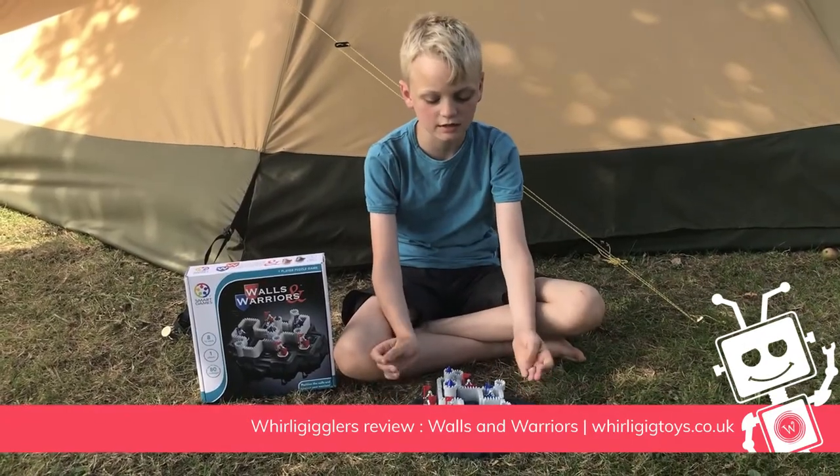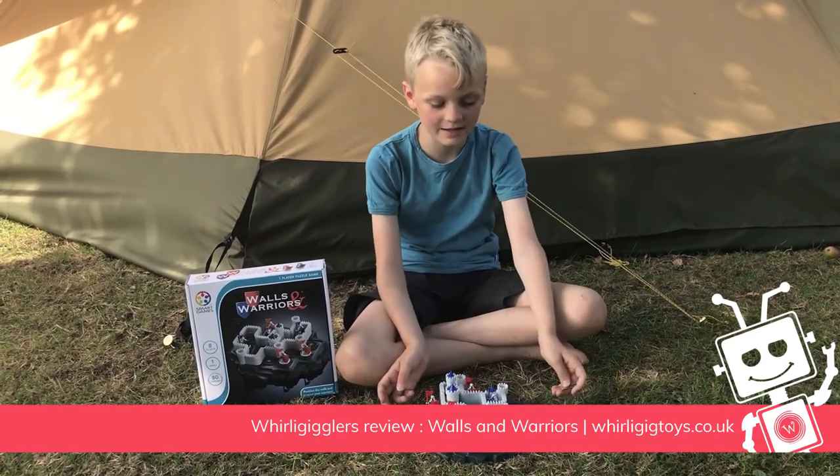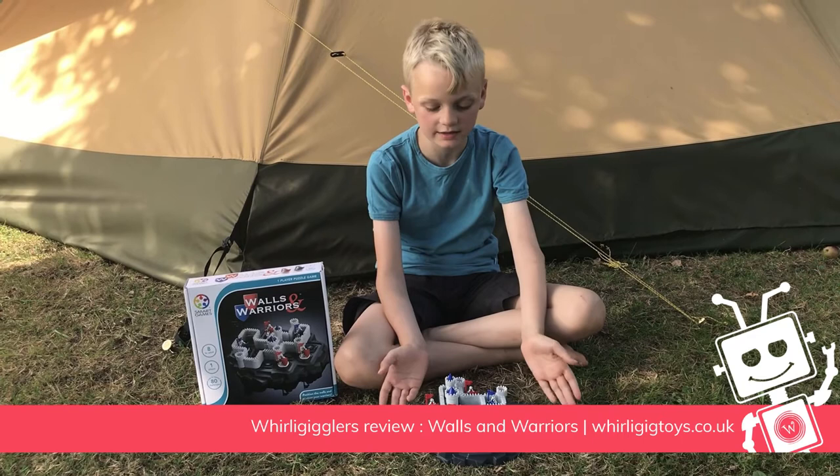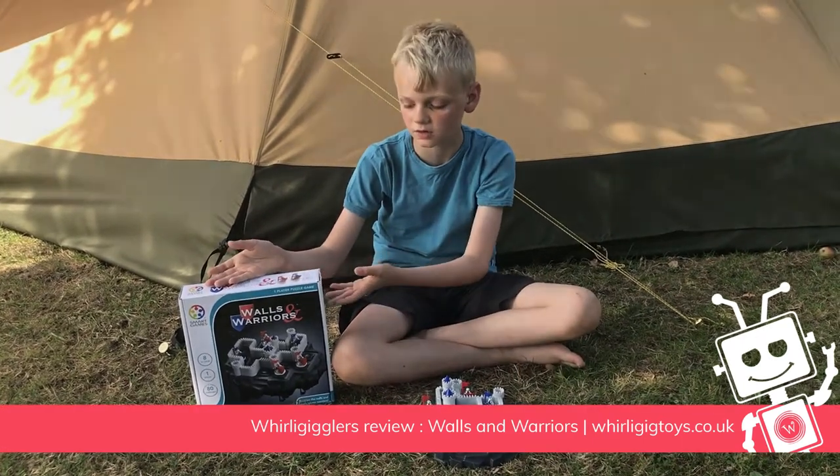I like this game because it never gets boring. It can easily be taken on holiday because it doesn't need any batteries, and it can just easily be put back in the box.